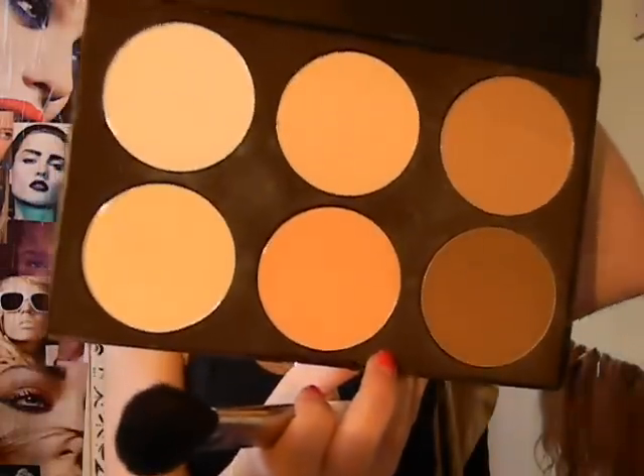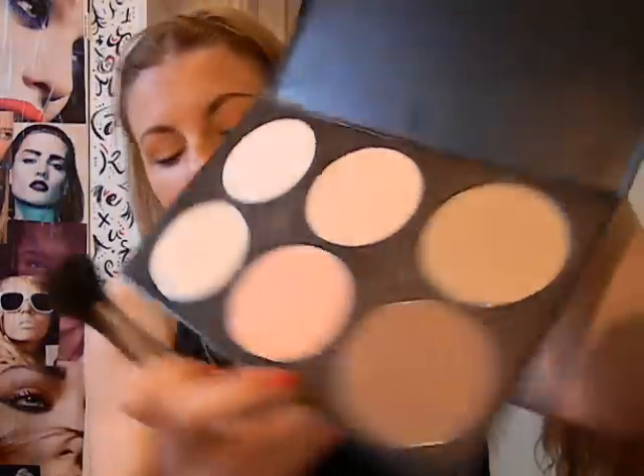I'm going to be using this contour palette, which I bought from eBay. It's kind of like a Coastal Scents rip-off, if you will — never mega cheap from eBay. People have asked me where to get them from; if you just search for contour palette, you'll find tons and tons.